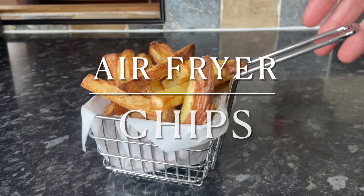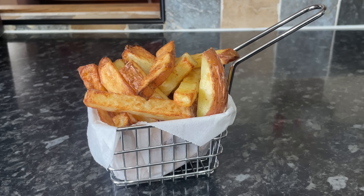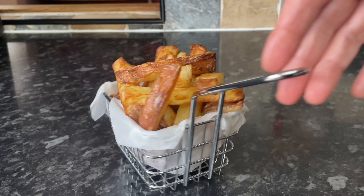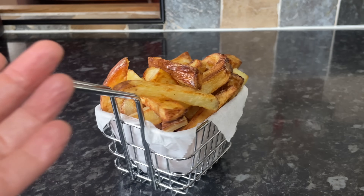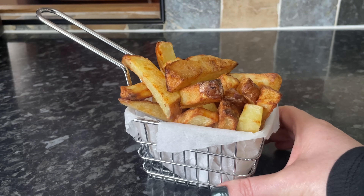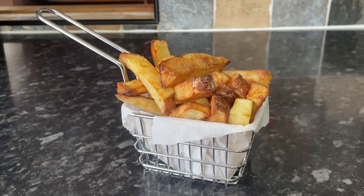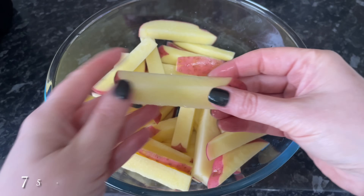Hello there folks, a very warm welcome back to What's for Tea — lovely to see you! Thanks for coming over to check out this very quick and easy recipe for air fryer chips. I was kindly sent an air fryer for review, and the first thing I think of when I think of an air fryer is air fryer chips. I'll give you details of the air fryer I'm using later on in the video.